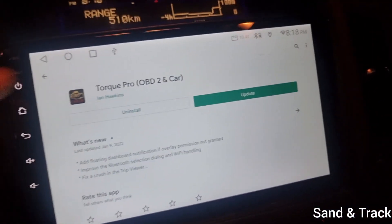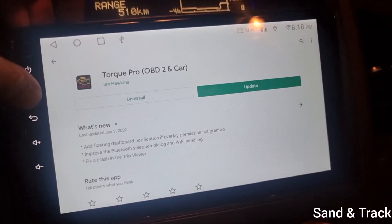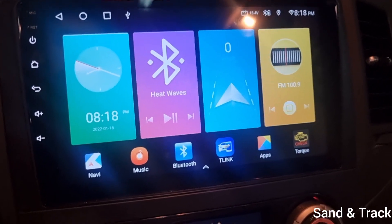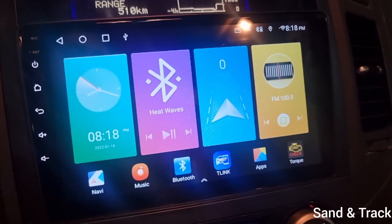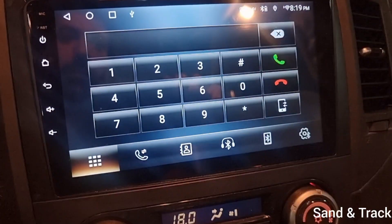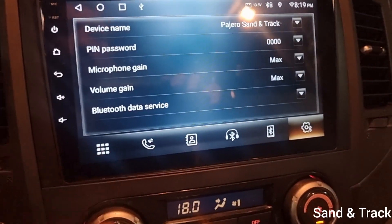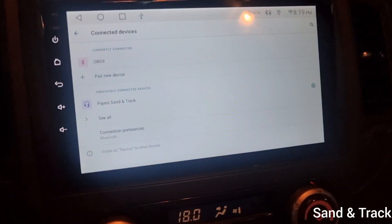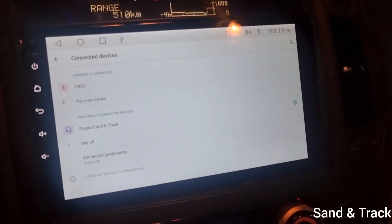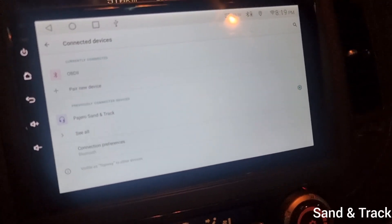What you do is download the Torque app. I personally have Torque Pro which is the paid version; there's also Torque Lite which is the free version. After you install it, create a shortcut for it. Before you run it, you also have to sync your Bluetooth. Different Android devices have really different ways of syncing. I've already gone through the process of syncing mine. The password for the OBD reader is 1234 when it asks for a password.